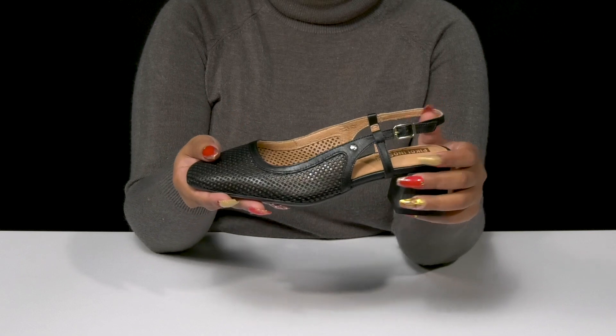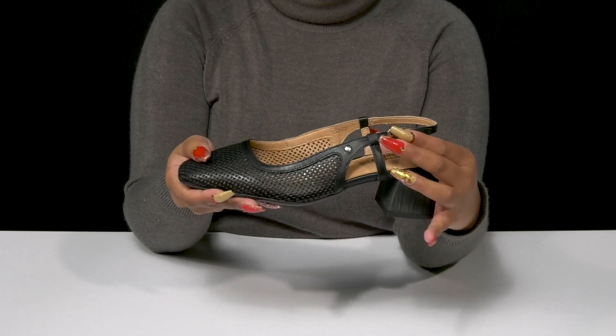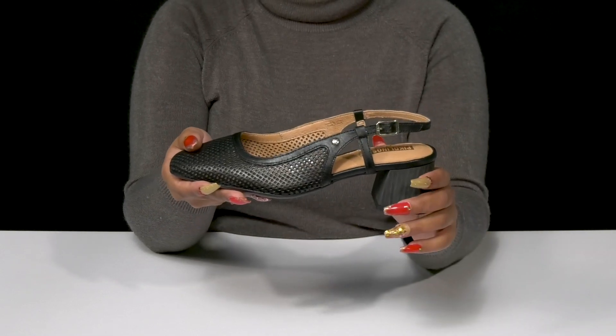You'll get a square toe design giving you a classy feel, with a slingback strap that'll keep you secure while giving you a buckle closure that allows you to customize the fit to your liking.